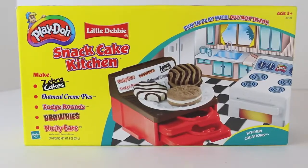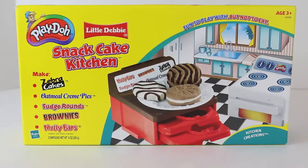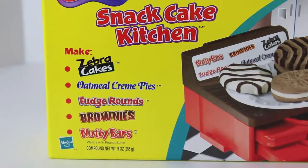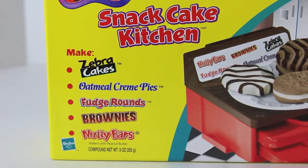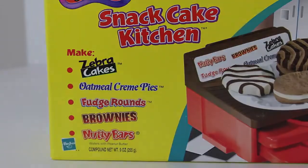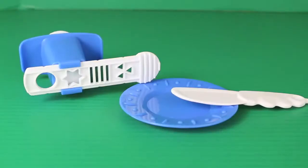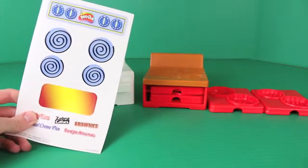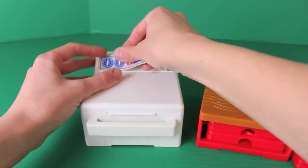Hello, Disney Cart Toys here! Today I have an old school Play-Doh set called the Snack Cafe Kitchen featuring Little Debbie snacks. With this set we can make lots of Little Debbie treats including zebra cakes, oatmeal cream pies, fudge rounds, brownies, and nutty bars. The Snack Cafe Kitchen comes with 3 cans of Play-Doh, an extruder plate, and a Play-Doh knife. This is the first Play-Doh set I've ever used that came with stickers — the stickers are for the oven and for the cookie table.